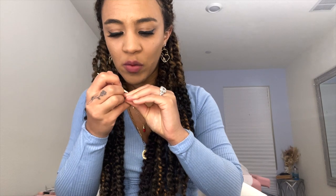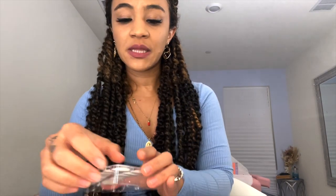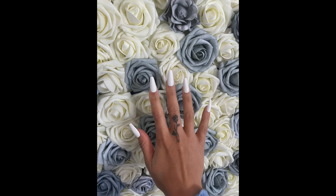Now I'm going in with the cuticle stick to push back my cuticles — they're already pretty good but just to make sure the application is seamless and I don't have to redo anything. We want to do it right the first time, no shortcuts. I'm going to grab the nails, line them up with my nails to see which ones fit best. They gave me an extra pack too. Moving through each finger — and now I'm on the last pinky. Voilà! Not bad, I really like how these look — they're so glamorous.